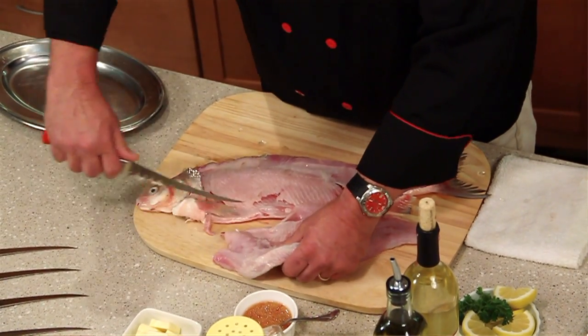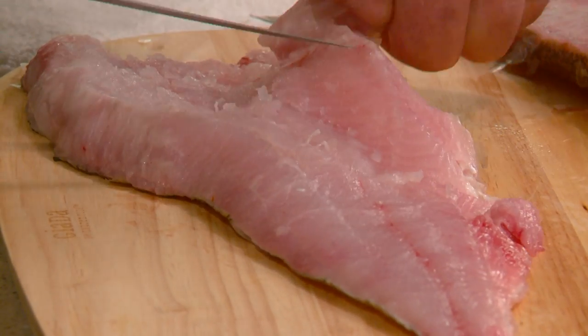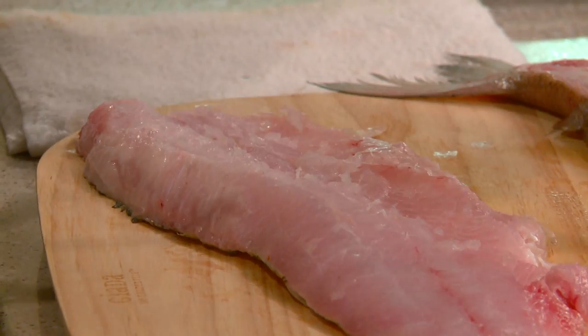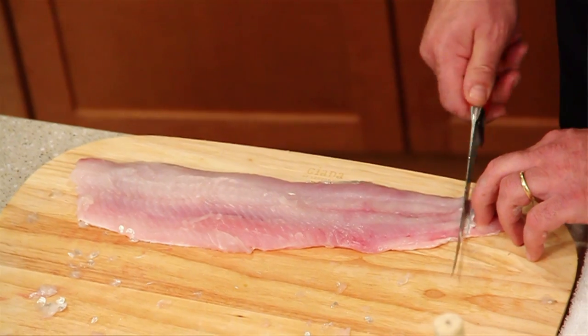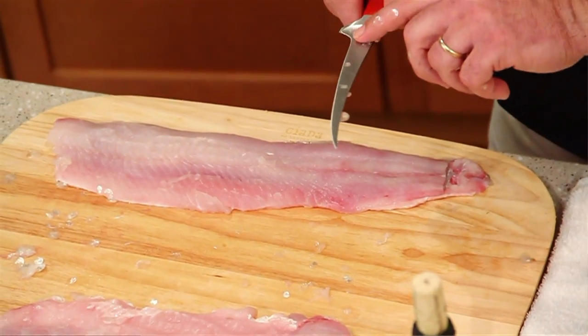We're going to pull that right off here and just clean this fillet up a little bit — we want to take off the fins on the bottom. Now we're going to separate the skin from the flesh. To do this, all you need to do is go straight down until you hit the skin and then flatten the blade of the knife out, and you're going to be using primarily this part of the knife.